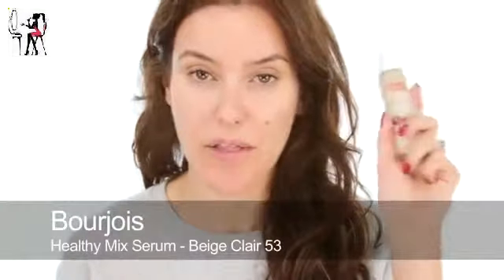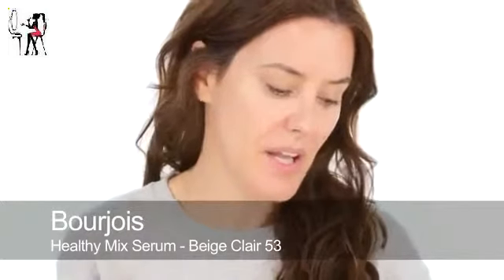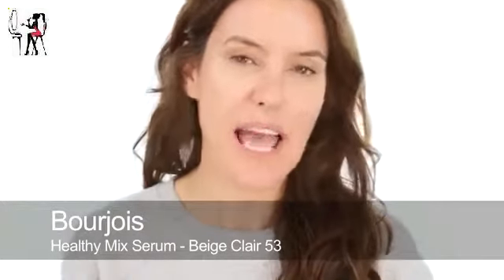I'm going to use the Bourjois Healthy Mix because it's kind of still warm here. I don't want a really heavy base and I want something that's a little bit dewy, so I'm going to put a thin layer of this all over. I have a ton of lumps and bumps and things at the moment — some spots, some old spots that have left marks over the summer — so I'm going to need to do quite a good conceal after I've used this foundation. Just applying it quite thinly and then I can cover everything else with concealer.